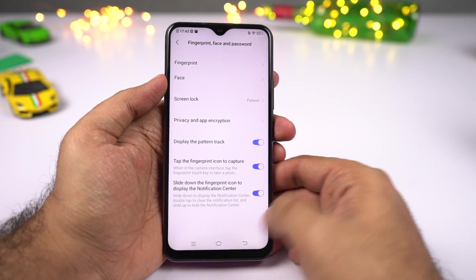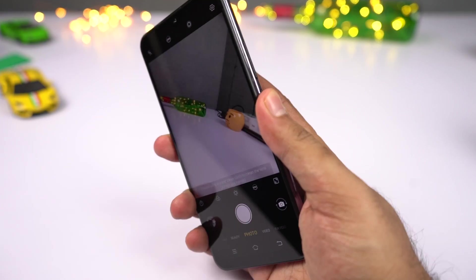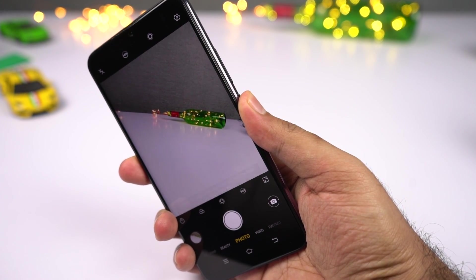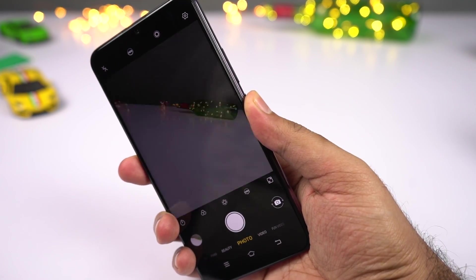The first toggle lets you take pictures using the fingerprint scanner. So this is the default camera application, and I'm going to take pictures using the fingerprint scanner. I'll just point and touch the fingerprint scanner — and there you have it, that's the shutter animation.